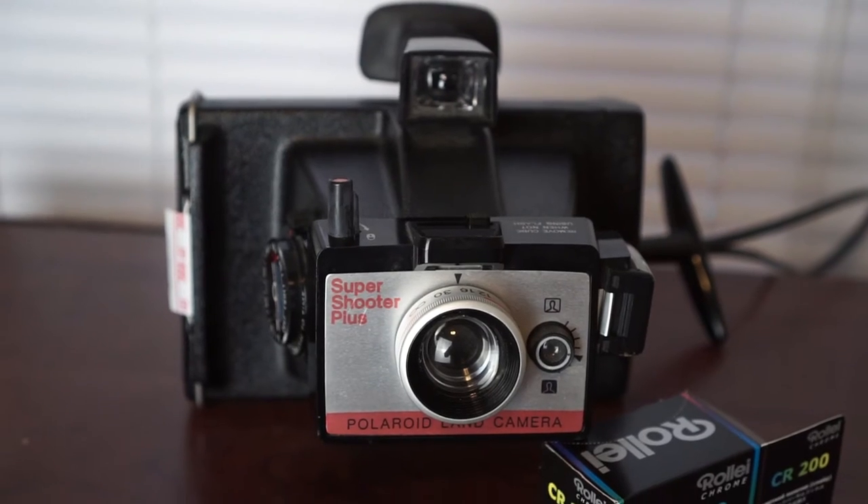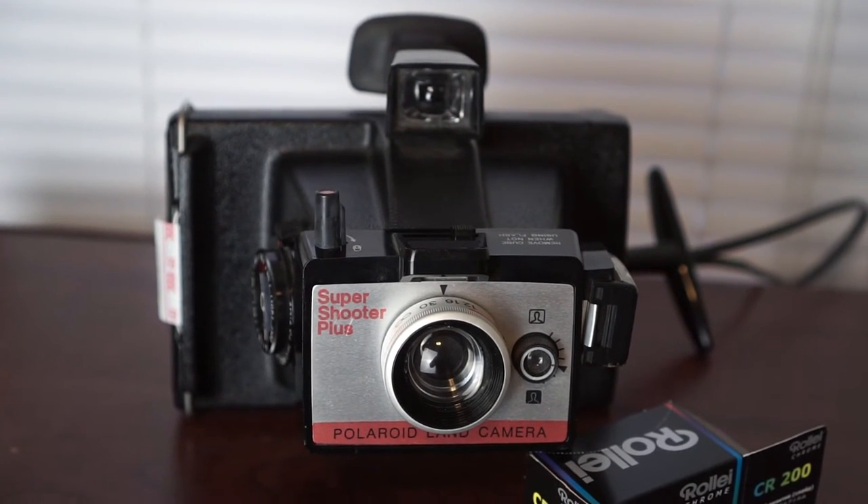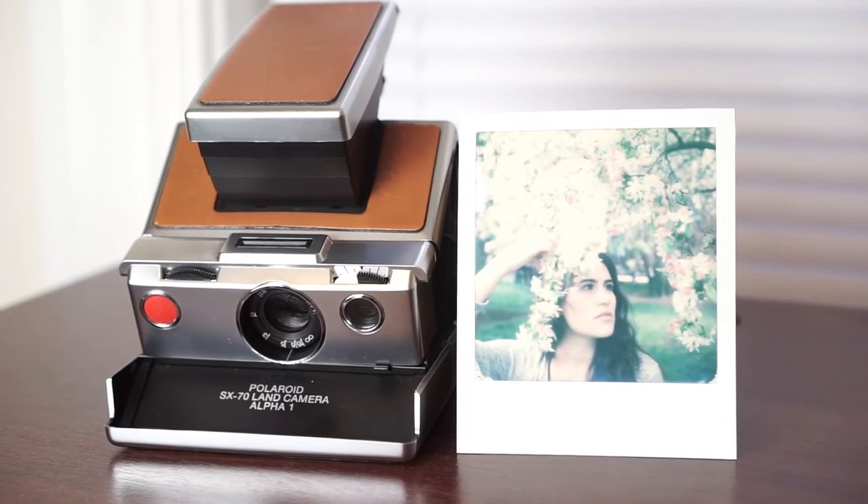So you can still dust off some of your old Polaroid cameras and get out and shoot some photos. There are three main types of film available for instant film in 2016, although there is a caveat for one of them. The first is The Impossible Project — they make film for old Polaroid cameras and have just released their own camera, the i1, which I'll talk about a little bit later.